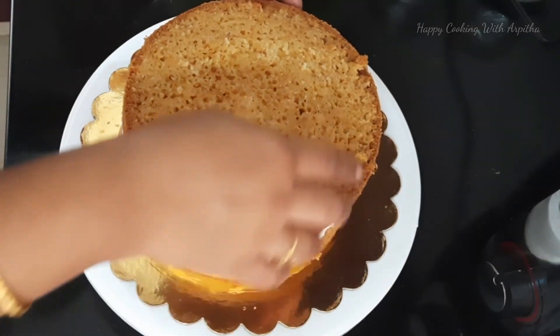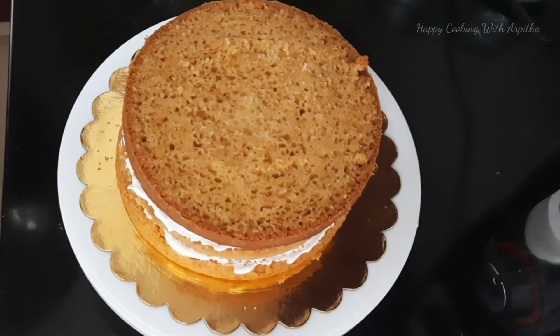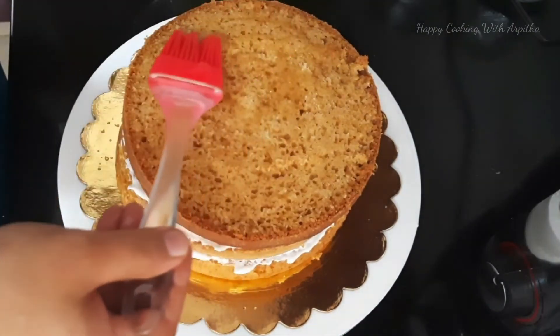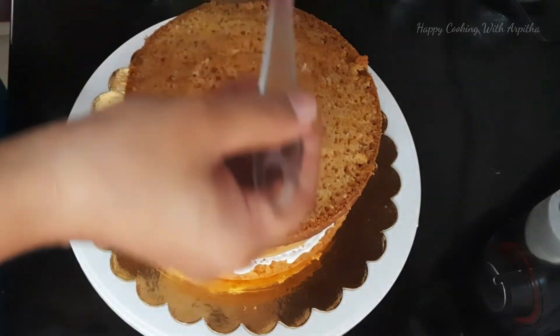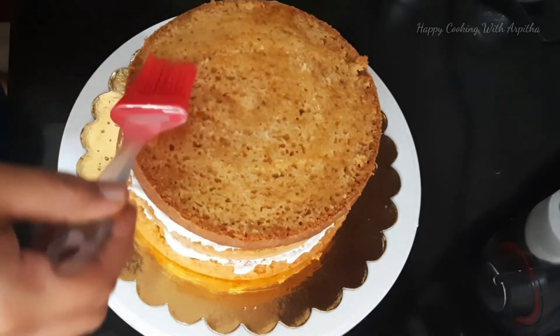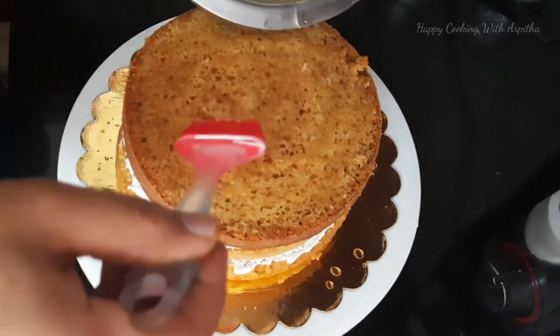You must be wondering where the third layer is coming from — I actually baked another cake because I wanted the cake to be a little more in quantity. So I place the third layer and add some sugar syrup on it too.